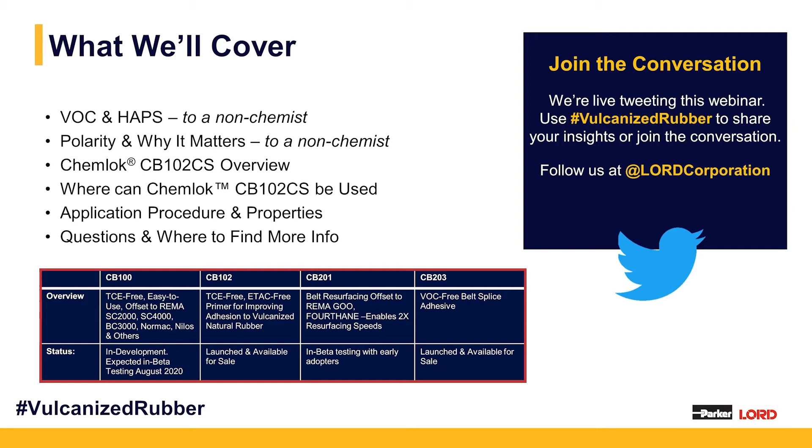The ChemLock CB100 system is really what we plan to become the dominant vulcanized rubber bonder going forward. For those of you using REMA SC2000, REMA SC3000, SC4000, or NORMAC 900E, this is really an offset to those that offers tremendous value with regards to cutting installation time and limiting worker exposure to some really nasty stuff — all while coming from Lord, who will provide the technical service and support you need.